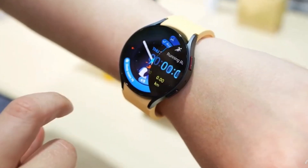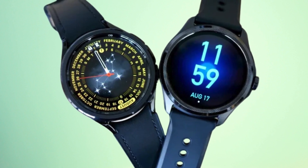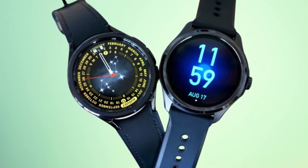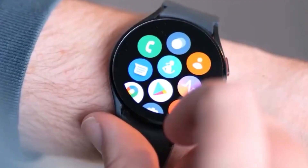This first look, shared by Onleaks, shows a Watch 7 Ultra with a dial that looks a bit unusual at first. It seems like they tried to merge a circle and a square and ended up with this quirky hybrid.